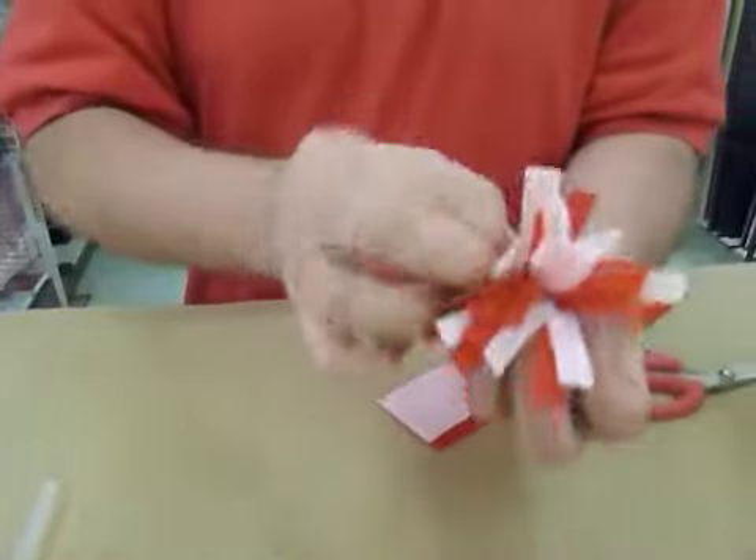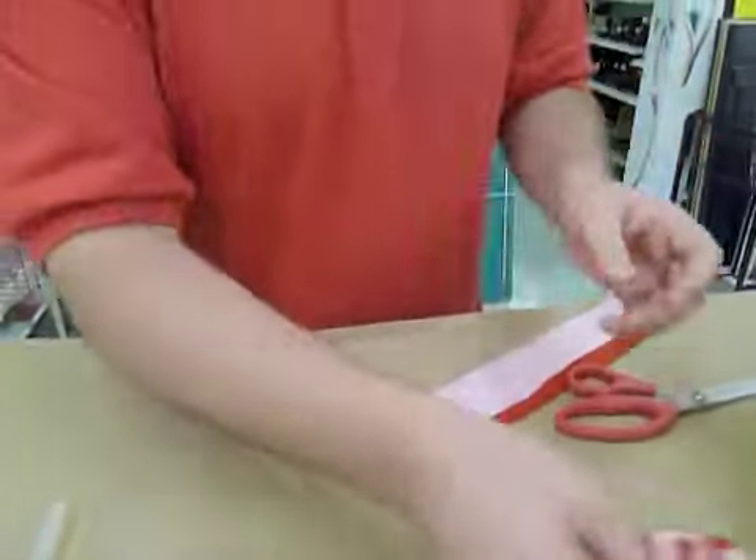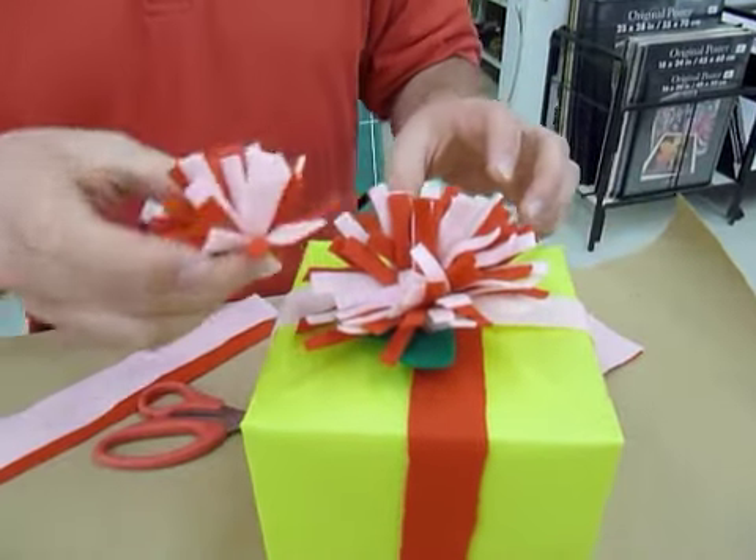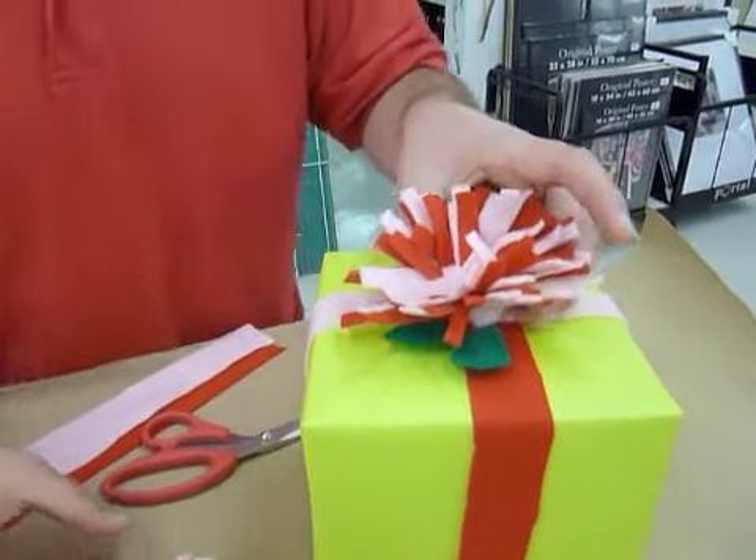And that's your felt flower. Then what we did here is we used felt to wrap it like ribbon, and then just hot glued the flower up on the top.